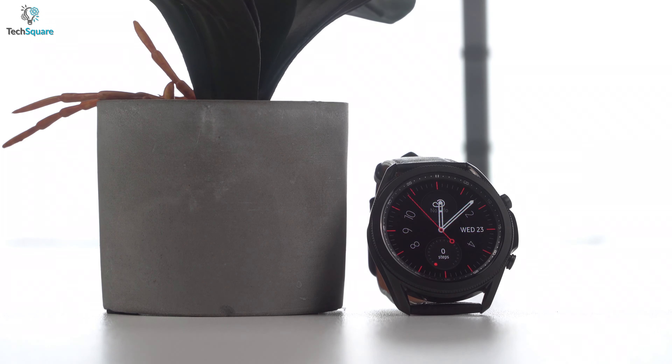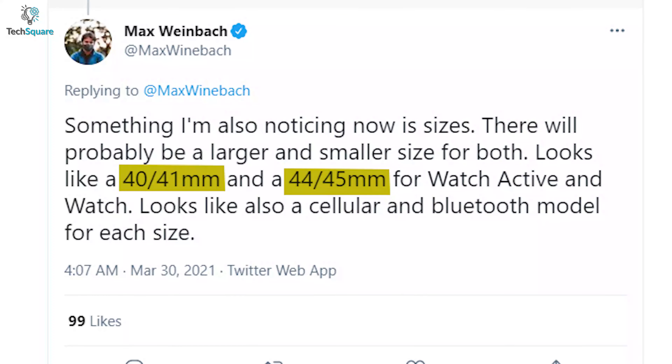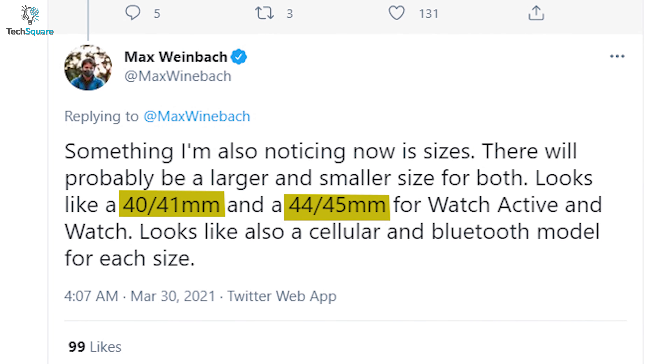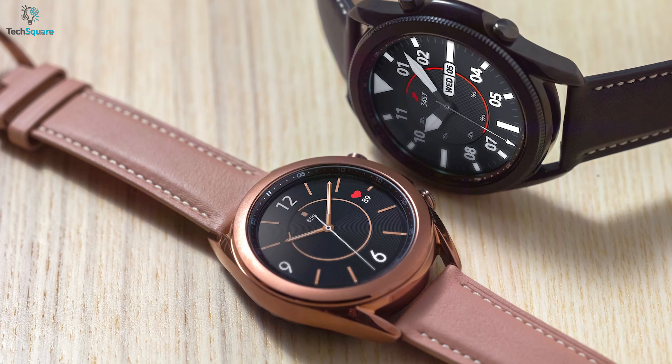It's been a while since Samsung launched their most premium wearable, the Galaxy Watch 3, and we are yet to see the next generation version. Galaxy Watch 3 is considered the best Android watch available in the market with Tizen OS inside, featuring all the necessary health sensors for 24/7 monitoring of your fitness. But will it be worth buying right now, or should you wait for the upcoming Galaxy Watch 4, which might be featuring Google Wear OS?